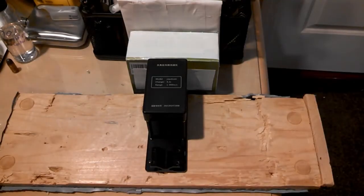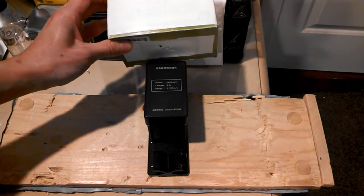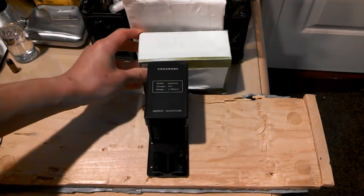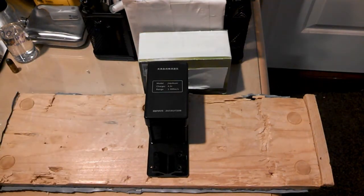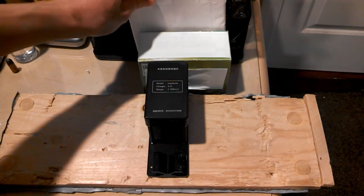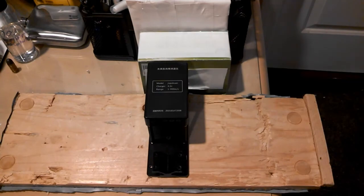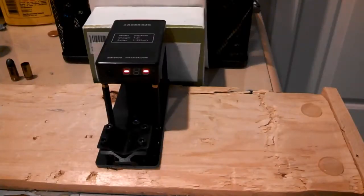My setup here is a backstop consisting of my high-tech newspaper filled pellet stopper, since believe it or not paper is actually pretty good at stopping both pellets and bullets, and a layer of wrapped Kevlar which is rated to stop 9mm handgun ammo, so it's gonna have no problem stopping any of these airgun pellets in and of itself. To start us off I'll begin at the minimum which is three pumps.